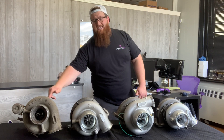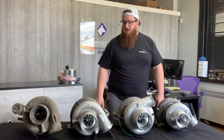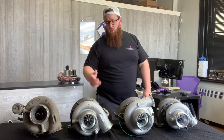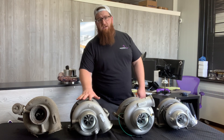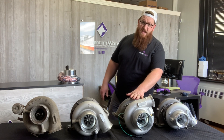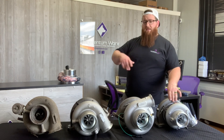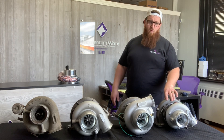The CM570, from 1999 to 2002, is going to be an HX60W. Then for the ISX CM870 — which is the introduction of the EGR cooler — from 2003 to 2007, you have one of these HE551Vs. Jumping from 2008 to 2010 you have the HE561VE, and then introduced in 2011, the CM2250 and then the 2350 and the X15s are all using an HE451VE.